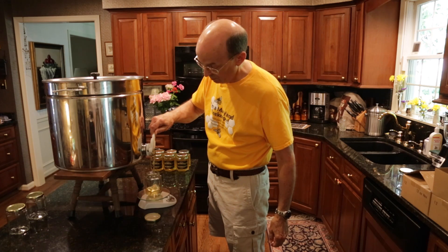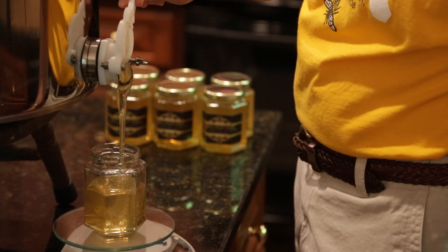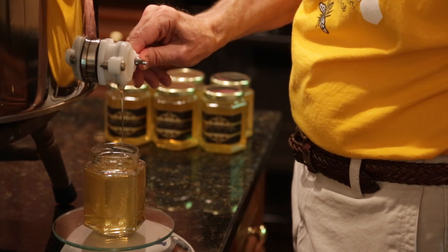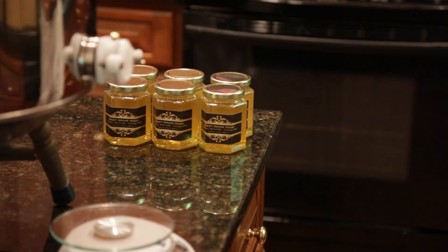These are 12-ounce hexagonal bottles. I'll slow it down when it gets close to the top and let it run a little more. Now I'll take another jar and do it again.